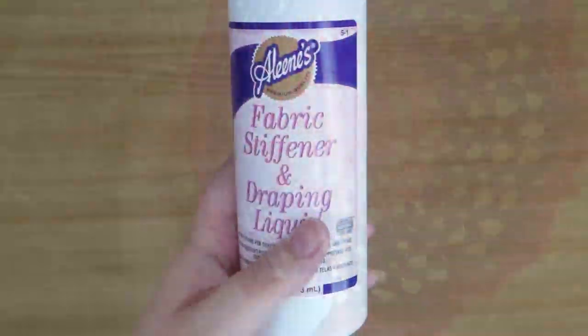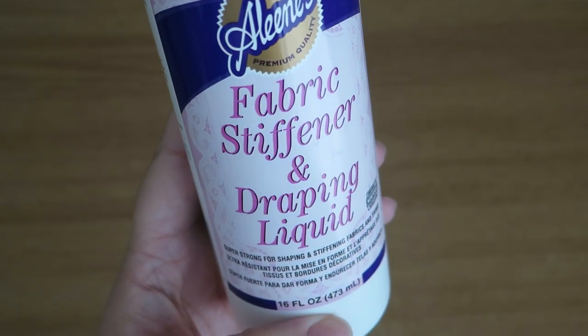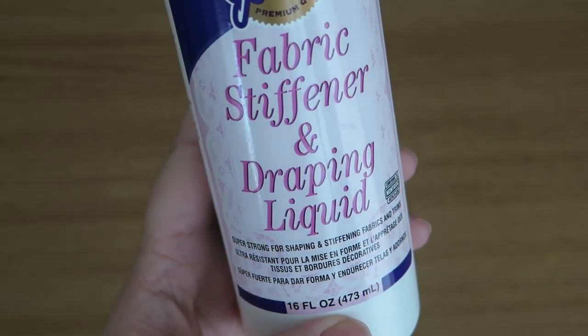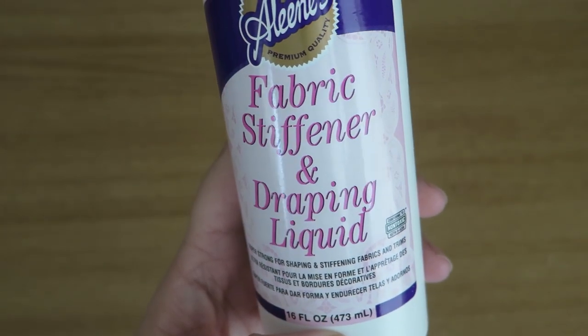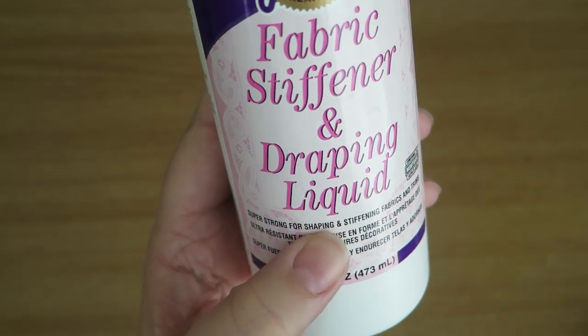I just wanted to say sorry for the voiceover on this video, because I had to do that because I've got very noisy neighbours and all I could hear is their silly music. Anyway, this is the fabric stiffener that I used on this occasion — I've never done anything like this before.